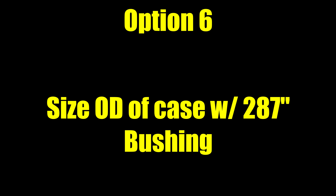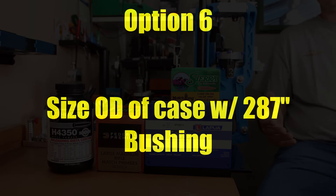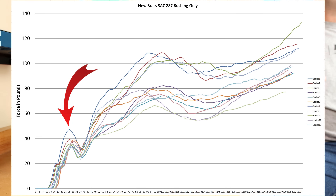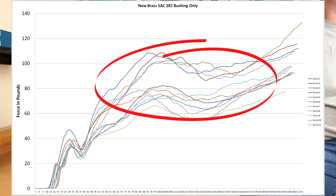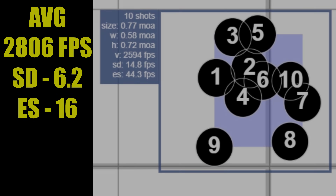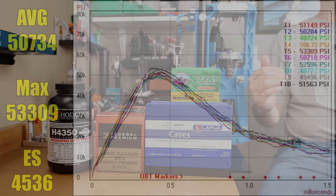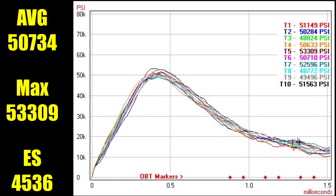Option 6 is strictly going to a Short Action Customs 0.287 bushing only — nothing touched the inside of the case neck. Our initial seating forces were relatively consistent, most right below 40 pounds for the initial seating force, but as the seating process continued there's still a reasonable amount of variation. These 10 rounds achieved a 0.77 MOA group. Our average velocity crept up to 2806 feet per second, standard deviation — best of the day — at 6.2 with an extreme spread of only 16 feet per second. Our average case pressure over the 10 rounds was 50,734 PSI, the max pressure was 53,309, and the extreme spread was 4,536 PSI.